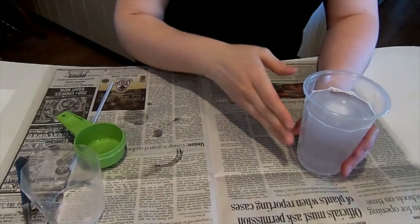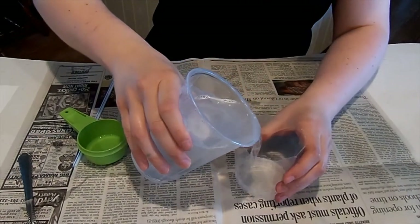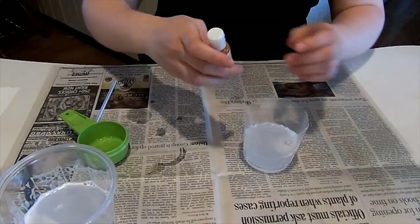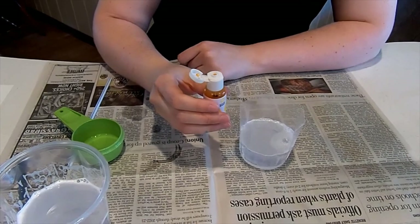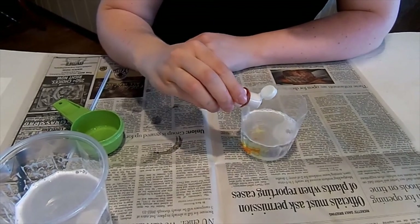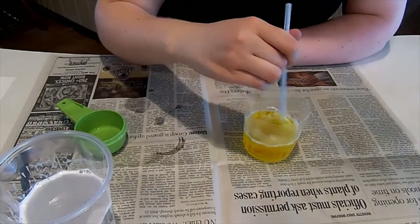This will have enough where you can do four different cups, so you can have four different colors. For this one I'm just going to do the one. You don't need a whole lot of water for it. I'm going to be using a yellow food coloring here, and it only takes a couple of drops — it just depends on how dark you want it. So I'm going to have three drops here, and then I'm going to take my straw and start stirring it in.